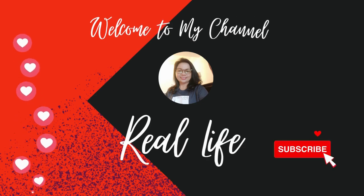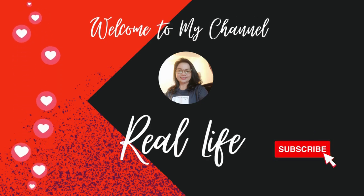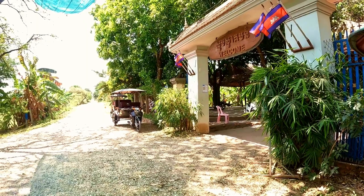Hello everyone, welcome to my channel Real Life. If you're new to my channel, please don't forget to like, comment, share and subscribe.